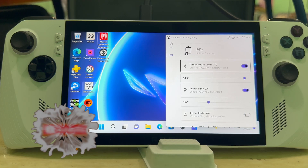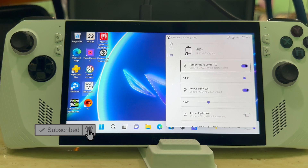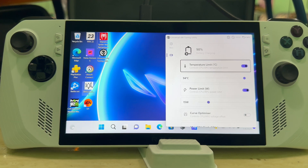Welcome back to another video. Today I've got an awesome video to show you guys — this is about the Universal x86 Tuning Utility tool. This helps you tune your Ally, or any other handheld system that you have, to your liking.